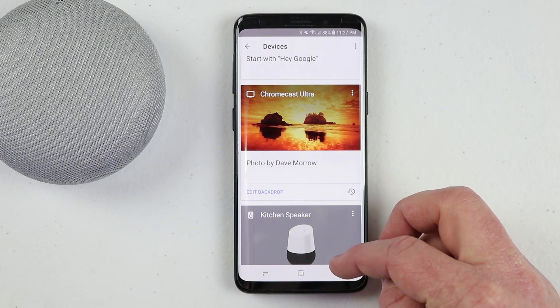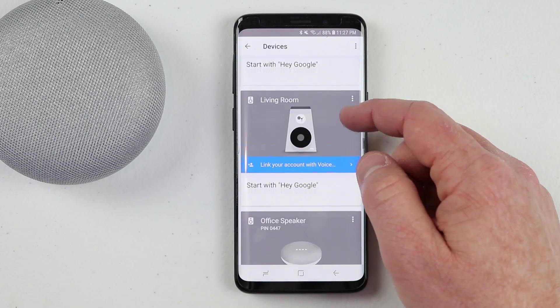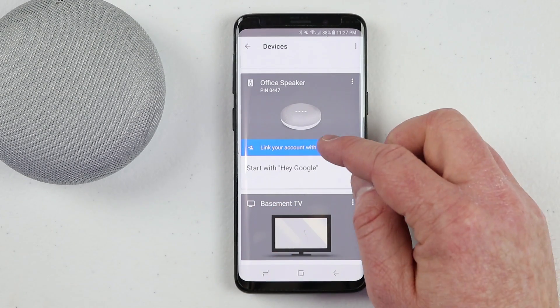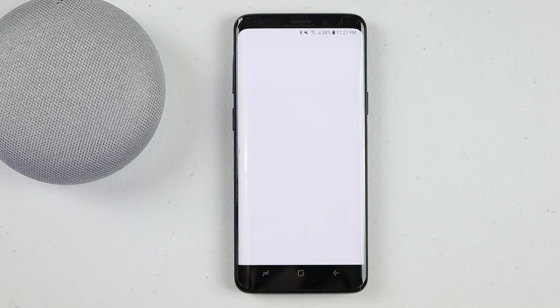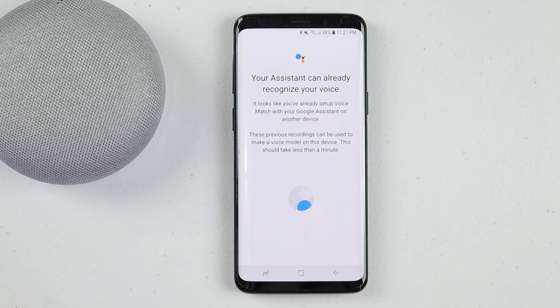So here we have the Chromecast Ultra that we are going to be using today. If you haven't already, you do need to link this to your account. It will ask if you want to add the backdrop — you can just select back. Then we are going to be using the office speaker, so I need to make sure I link that as well, making sure that voice match is enabled.